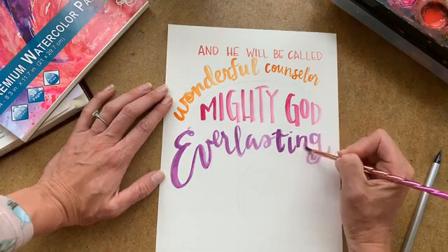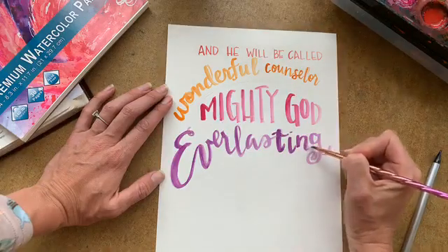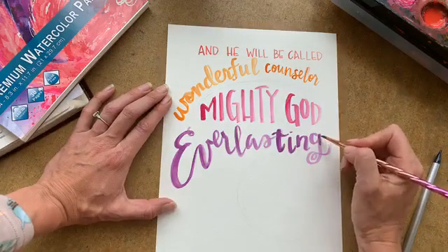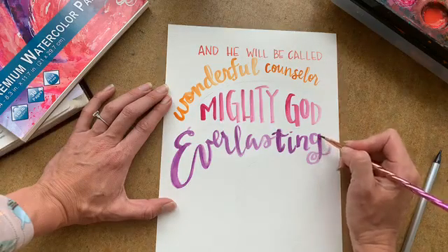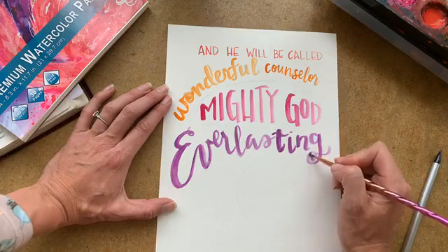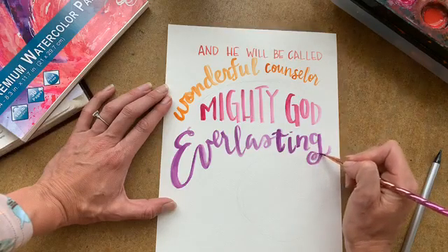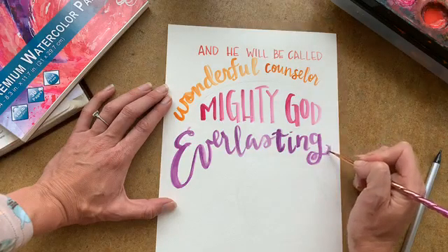Tonight Corey and I are actually sharing at Gateway Church online about this verse — that he is the wonderful counselor. He sure has proven to be so for us in this season.